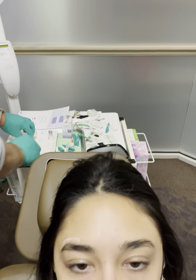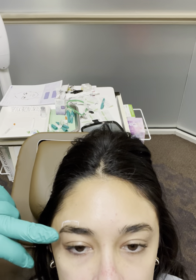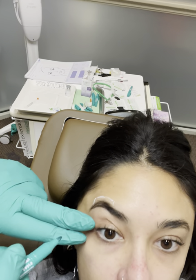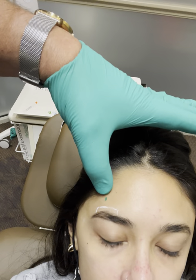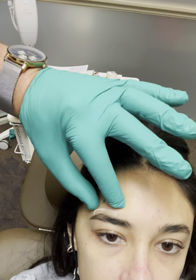Specifically I'm going to look at the extent of the comma lines. I want you to raise — and you can see our lines coming across right here. Relax. I want you to raise again. And so I'm going to inject right here. Relax. What that's going to do is relax that area and our brow won't raise.